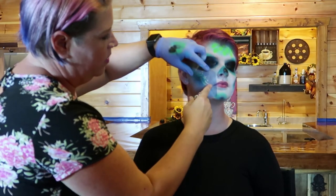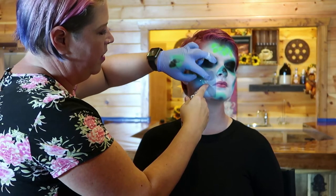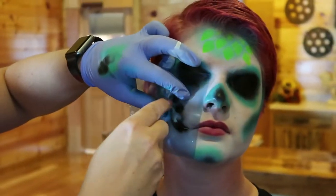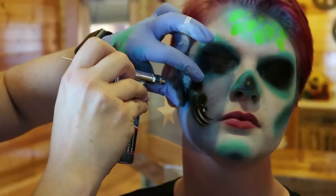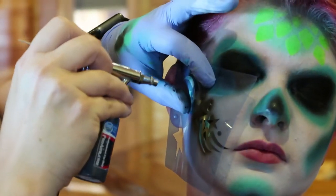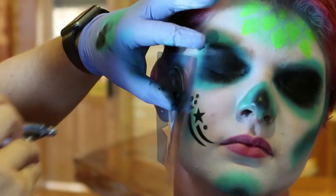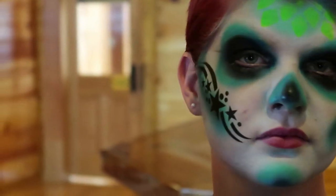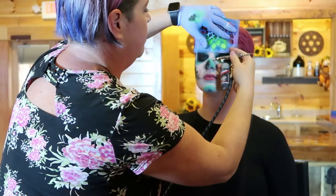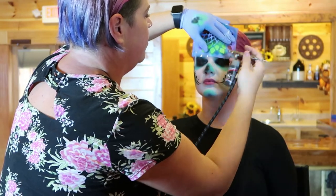I'm going to line this swirl up with her lips so that when we do the tick marks for her lips it will line up with this. I'll add some depth with the edges and line that one up again.